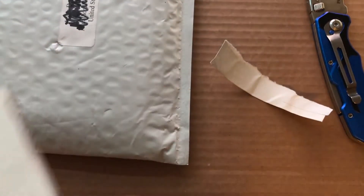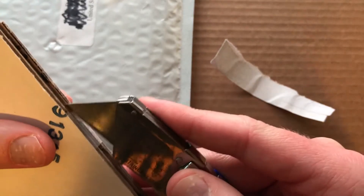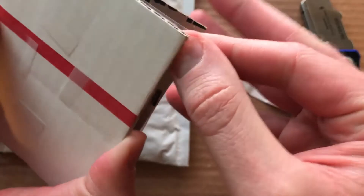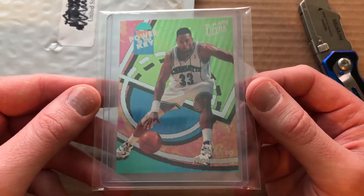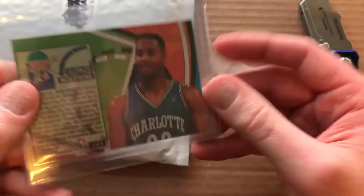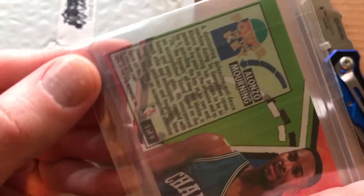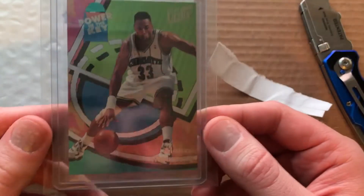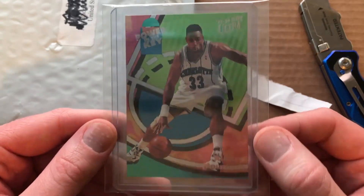Nicely packaged. Oh, we got some scotch tape, guys. Carefully open that up, get our card out — and it's in a team bag. Yeah, this card is sweet — Power in the Key — and it looks nice, which is great. So that one corner is just a tiny little bit there. Oh, this card is sweet. 90s design.